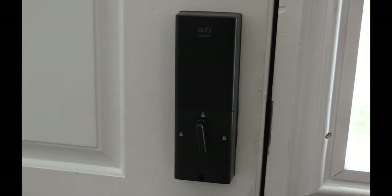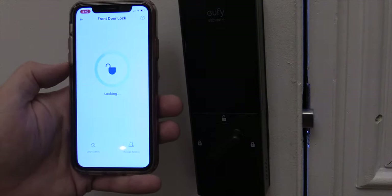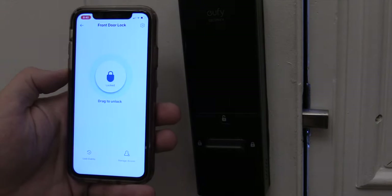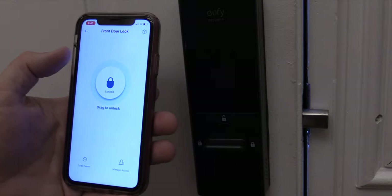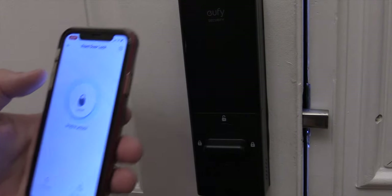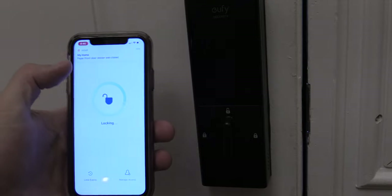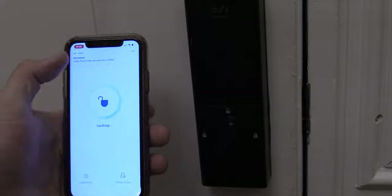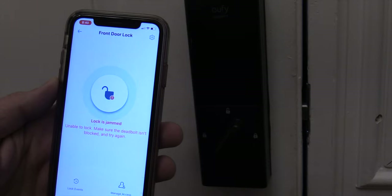I also noticed the app doesn't tell you if the door is open or closed, even though it's supposed to know. I'd like to see them update the app to notify you, because you can actually lock it with the door not fully shut and it's going to say it's locked. I also tested the jam feature — if your lock jams up, it will let you know in the app and verbally tells you: 'The door failed to lock. Please make sure it's closed and the deadbolt is not locked.'